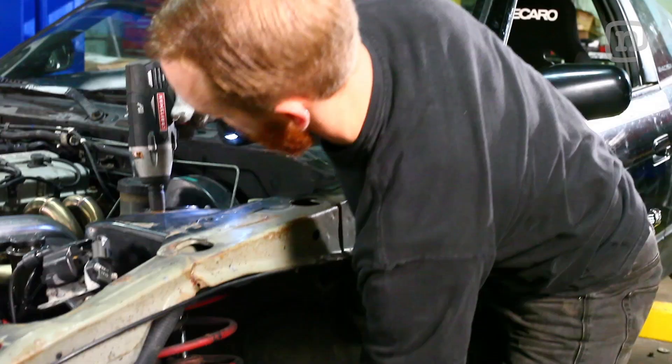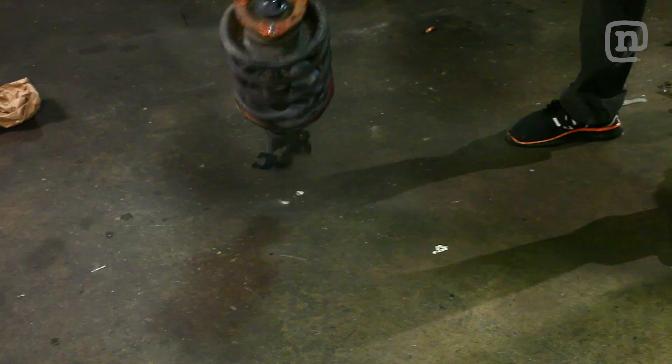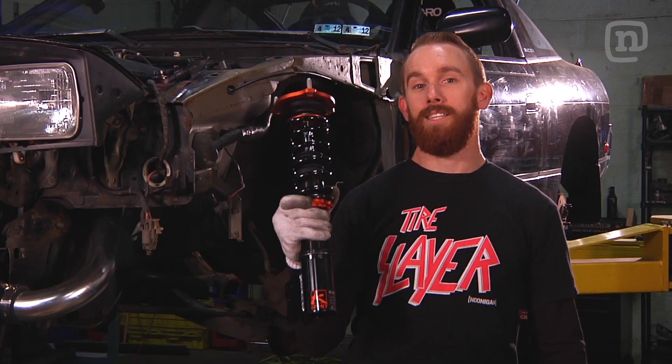The next thing on the list is to get rid of this old blown piece of junk suspension and get this awesome adjustable setup. I got these coilovers from K-Sport — they offer entry-level setups all the way to full race applications, so that when you're throwing the car side to side on the track, it really helps keep it settled.